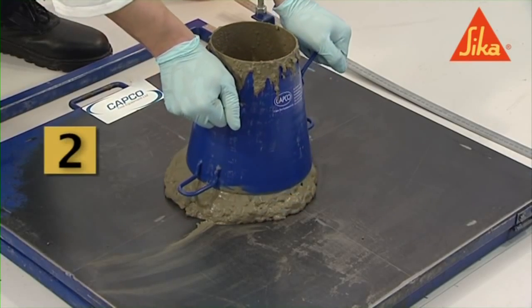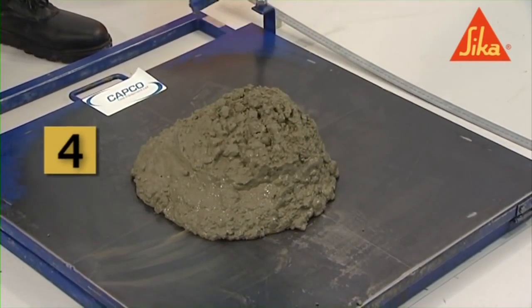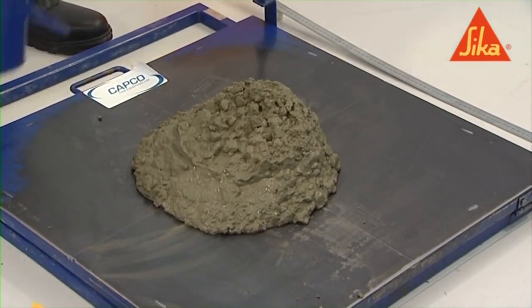Wait 30 seconds after striking off the concrete, then raise the mold vertically by the handles over a period of three to six seconds.